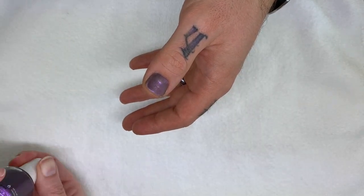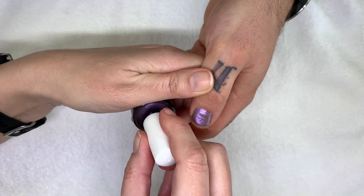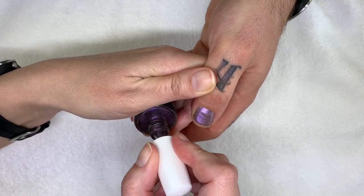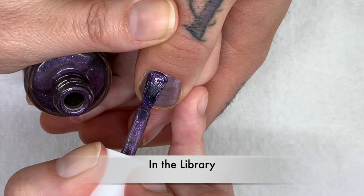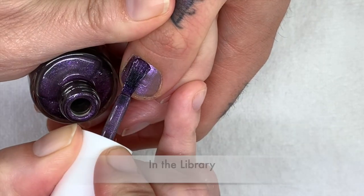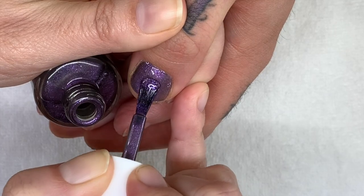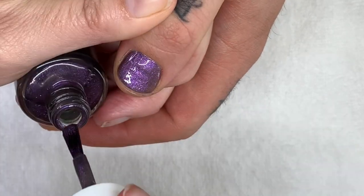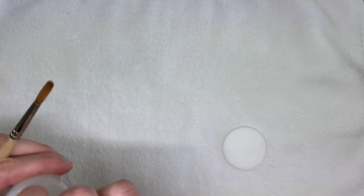And this one is? I don't remember. In the Library — oh, the inappropriate one. There are a lot of inappropriate color names. I love Dazzle Dry. But they're not like blatantly inappropriate — we've seen other companies who've built a brand based off of being inappropriate. So I'm going to quickly clean the nails.